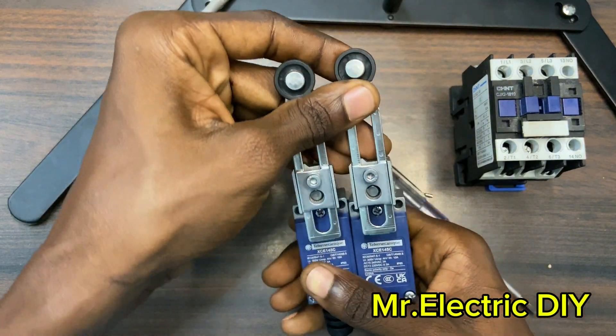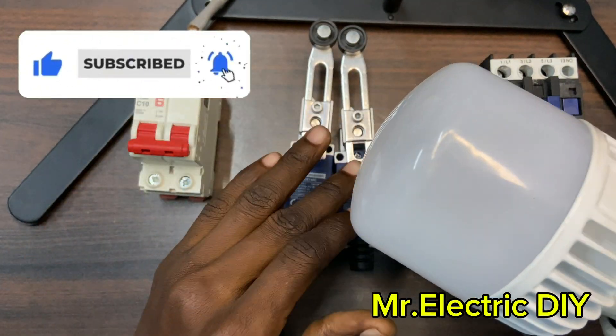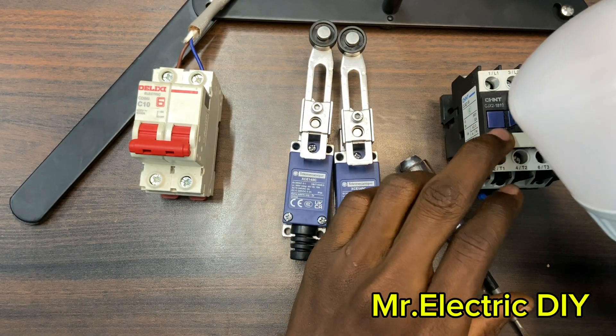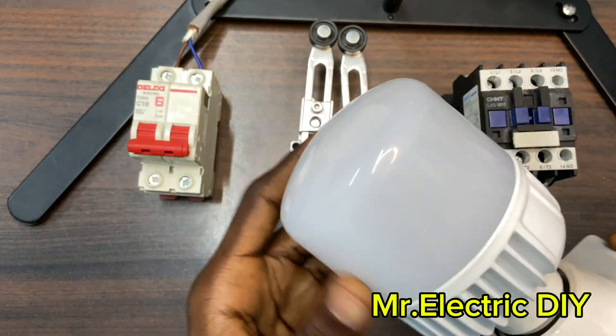I also have this lamp here and I'm going to use the limit switches to control this lamp first, after that connect it to this contactor. The connection is going to be simple and easy, so stay tuned as I make progress.